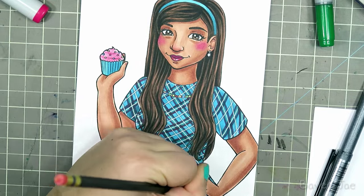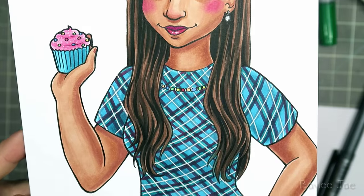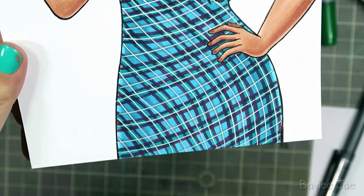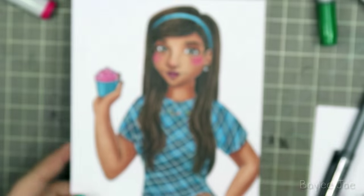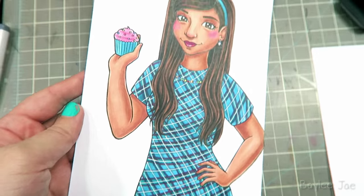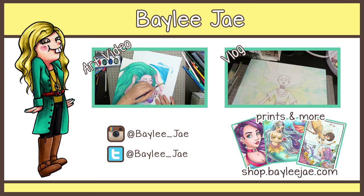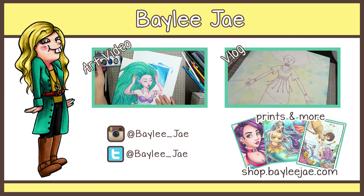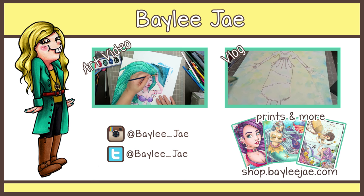We're getting down to the end of this video. I hope you guys like it and it kind of looks like Mindy. Let me know if you watch the show because I think it's awesome. Thanks for watching and I'll see you guys in my next video. Here's progress on the picture — the background will probably get darkened a little more. I'm not even sure what I'm doing with it.